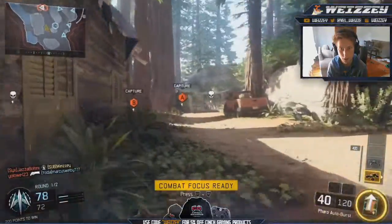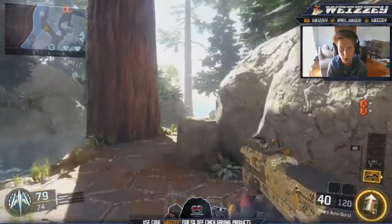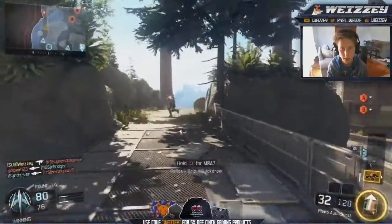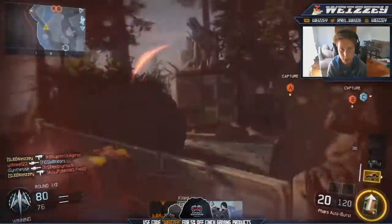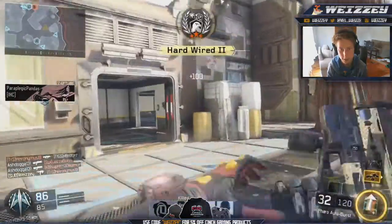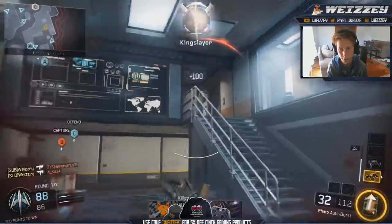Next up we have the Farrow — this is the second-to-last SMG that I'm going to show you. This one looks alright with diamond, doesn't look the best. I reckon the Weevil looks the best with diamond because it shows the most diamonds. But yeah, this is the Farrow — I hope you guys enjoy the camo on it.